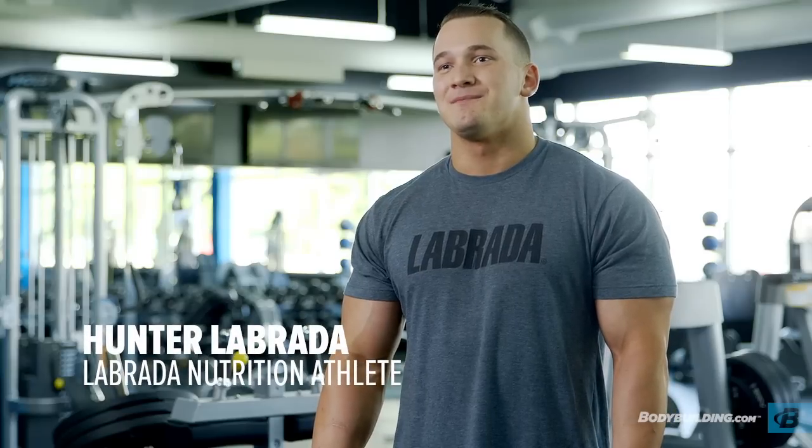Hey guys, Hunter Labrada here. Today I'm going to be taking you through a brutally quick three exercise calf workout. It's going to be high rep, quick paced, and aimed at maximum hypertrophy.